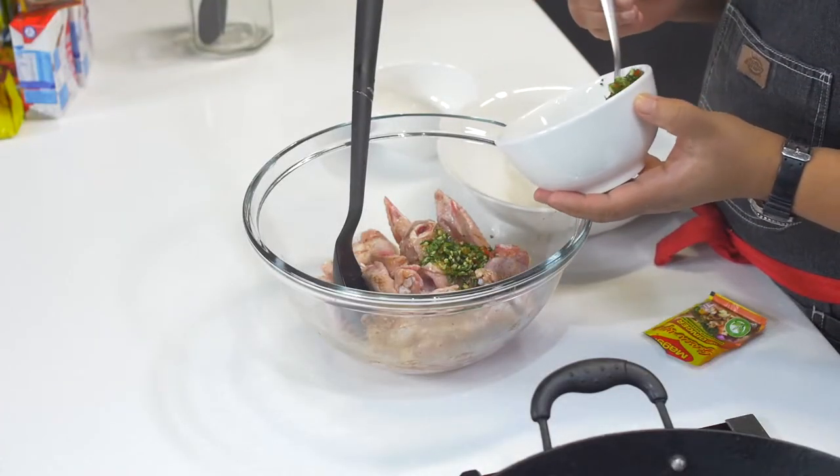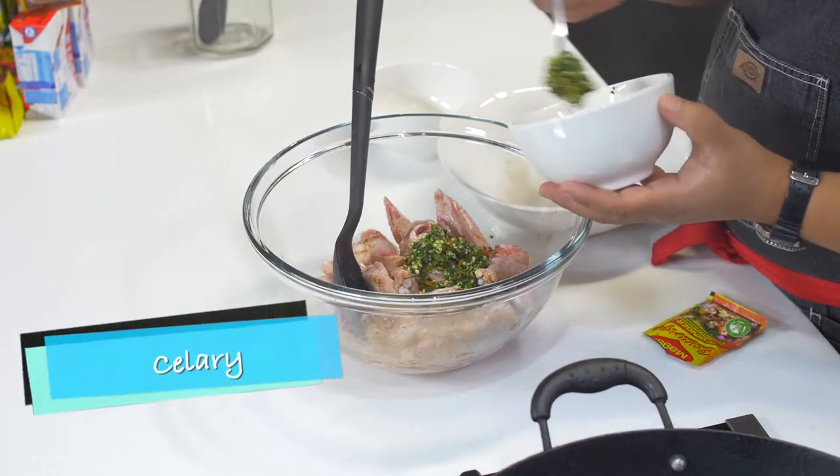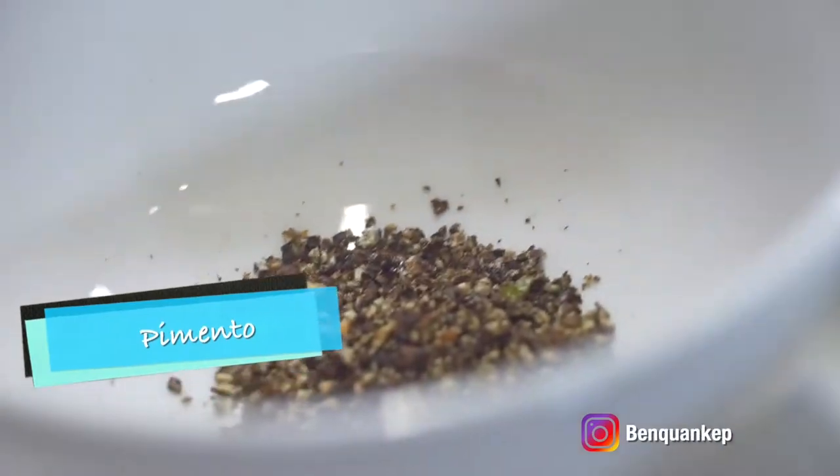Next, I'll be adding some green seasoning, and this is a mix of all the usual suspects — shadow benny, chive, celery, some garlic, and of course pimentos. I'm also using some fresh cracked black pepper.